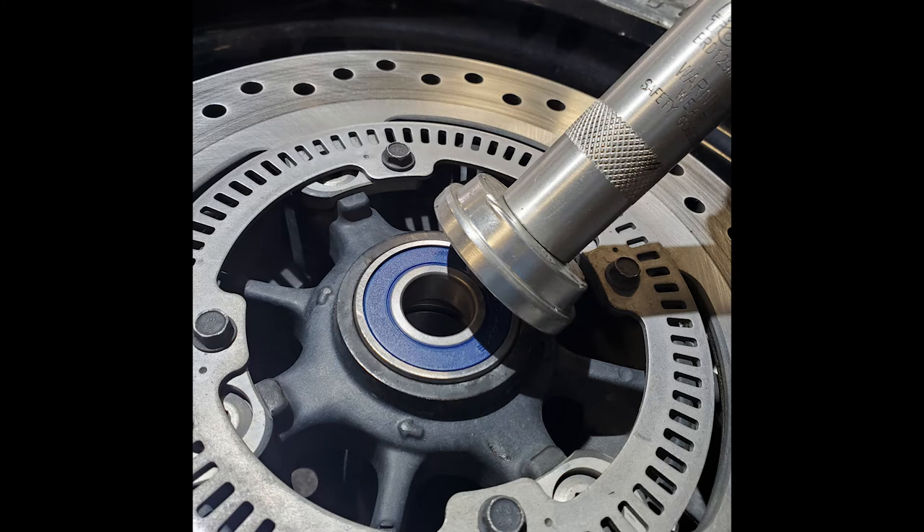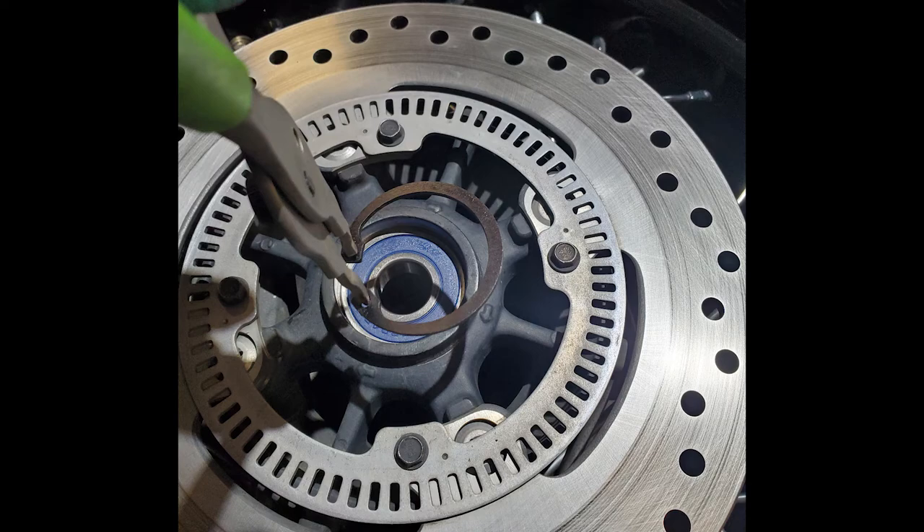I only use the puller on that first bearing — afterwards I drive out that second one. Head back to the freezer and grab one of the bearings that will match up with the wheel bearing that you removed. Drive it in on the snap ring side first, and once seated, reinstall that snap ring.